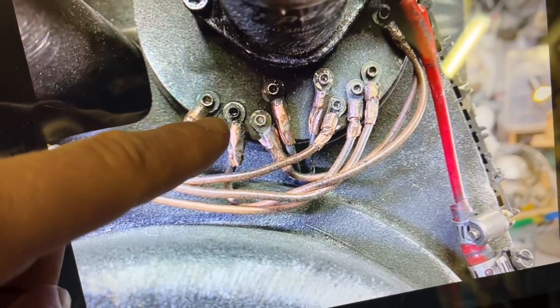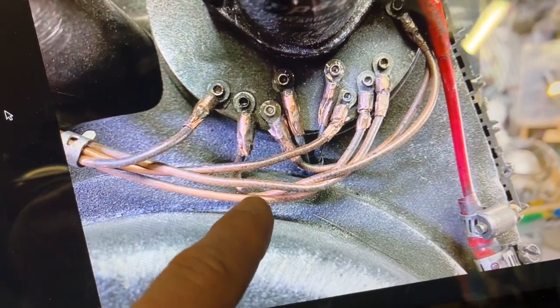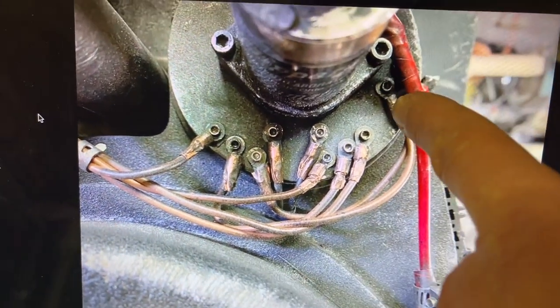Then we have this second one here, which is brown. It goes all the way up and is linked to this one right here.